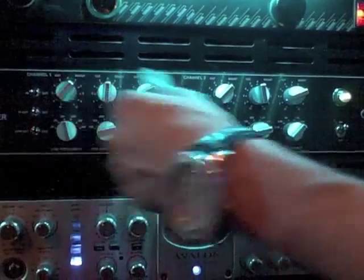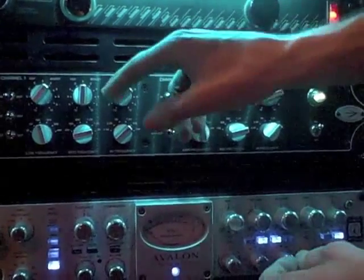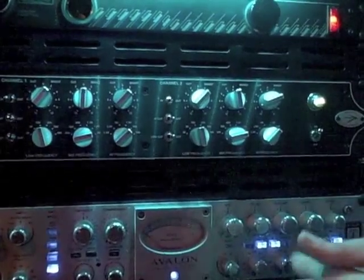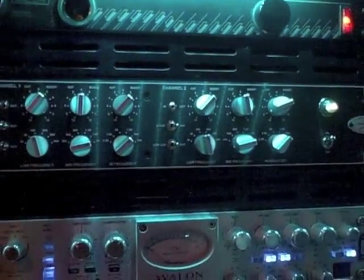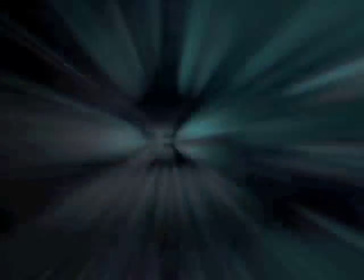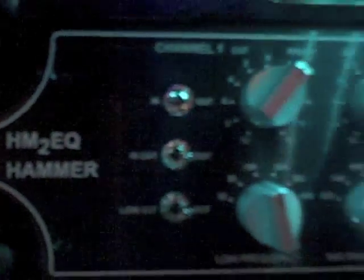So basically, there you go. It's a great 2BQ. I use it on my 2Bus, I use it for vocals now as well, and it makes me wanna go ahead and re-bounce all my mixes for the past six months. HM2EQ Hammer EQ. Cold Chamber Studio. We're out.